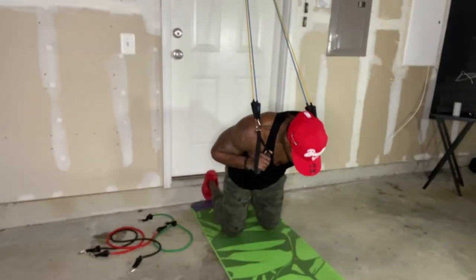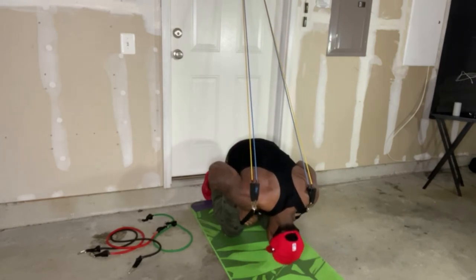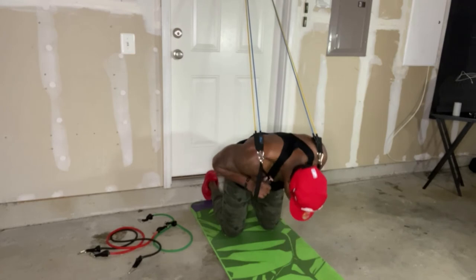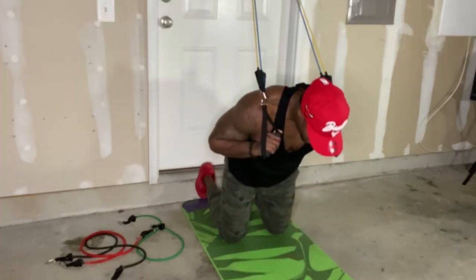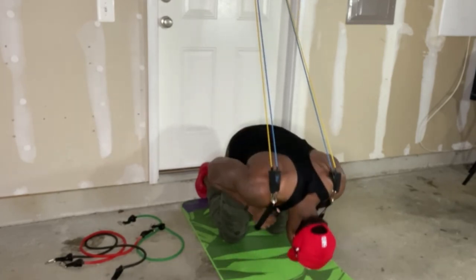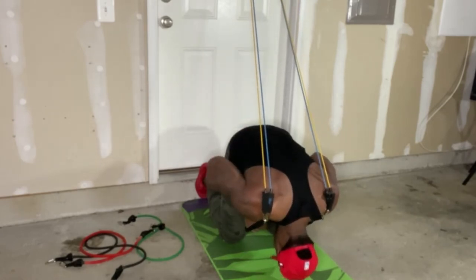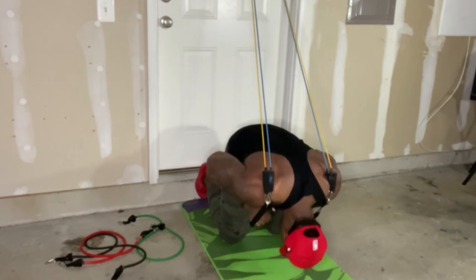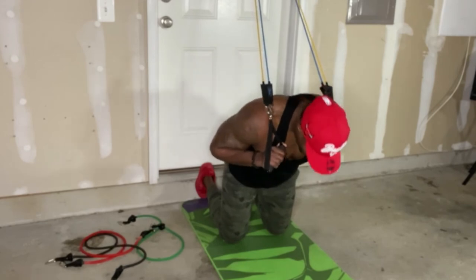Full body means full body. Leaving the attachment at the top of the door, we're going to do some resistance band crunches — yes, crunches. Similar to cable crunches when you're in the gym — same concept, same feel. You can load up the resistance bands with however much resistance you decide. But these are abs — you don't have to destroy your abs with so much resistance. What you really want to do is make sure you're contracting the abs, flexing, making sure you're forming that nice six pack.